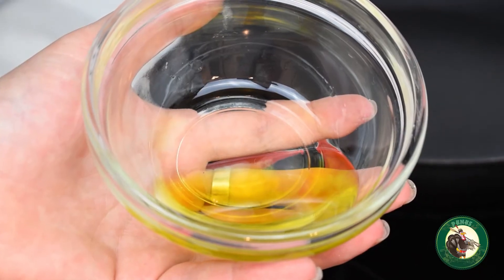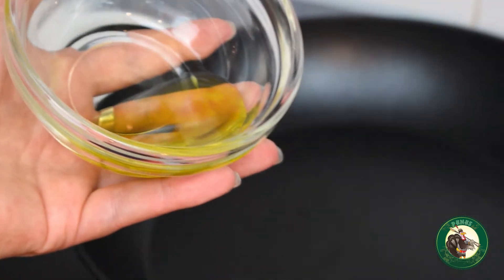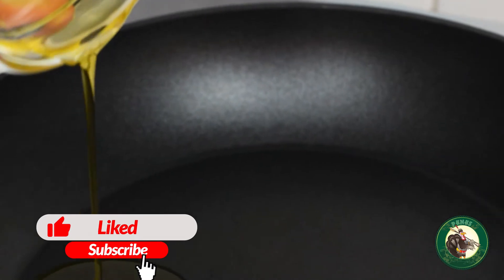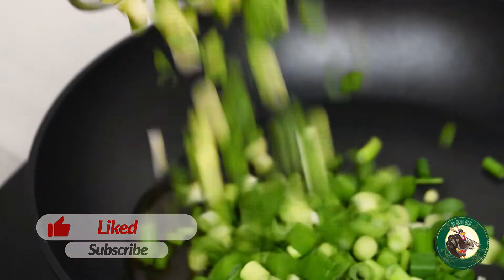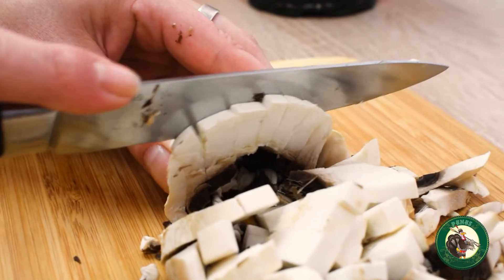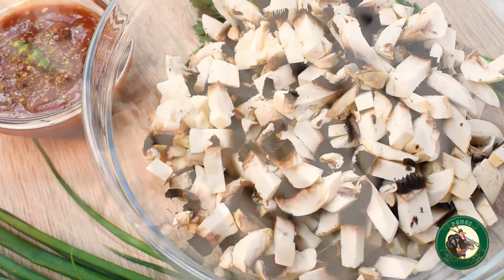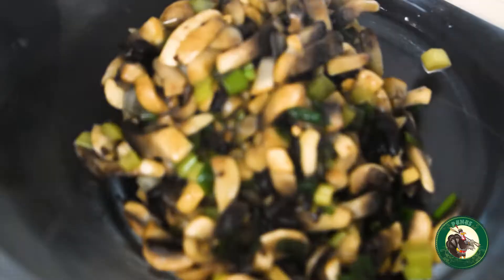Începem prin a pune o tigaie pe aragaz la foc mediu, în care turnăm uleiul de măsline. Adăugăm ceapa verde tocată și o lăsăm până se înmoaie și devine ușor gălbuie. Tăiem în cubulețe ciupercile și le adăugăm peste ceapă. Le gătim timp de 5 minute, după care transferăm compoziția într-un bol.